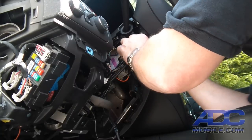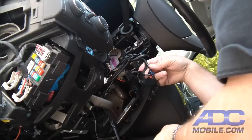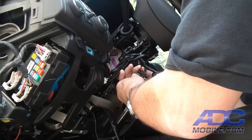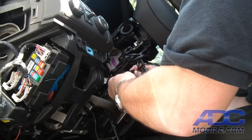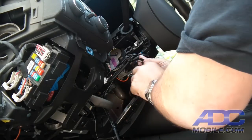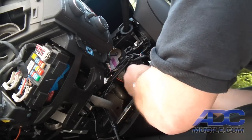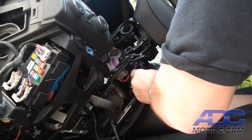We'll pass our T-harness through the gap in the steering column cables — pass that one through, pass this one through. Now all we need to do is take the male side that was plugged into the key switch and plug it into our female connector like so. The second one goes into the female side of the smaller plug, and make sure it snaps together nice and tight.